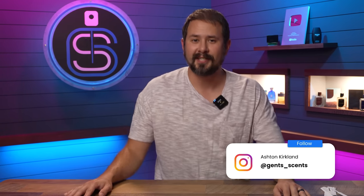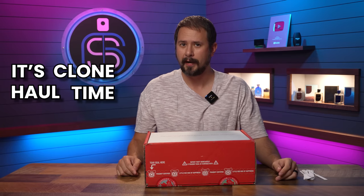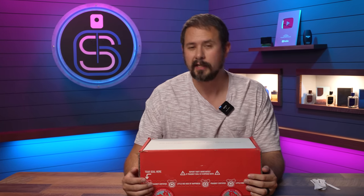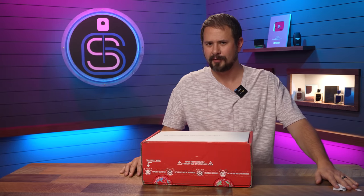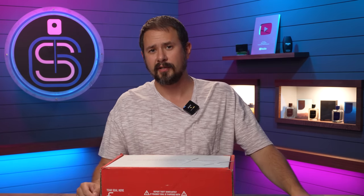Hey friends, Ash here. Welcome back to Gentsense. Hope you're doing well. Today is clone haul time. Got in a package from FragranceBuy.ca with some clones in here that I've never smelled before. They don't even have pictures listed for these clones yet on their website, so we're gonna see how they are. Not even sure what these are actually supposed to be. Got some handy dandy tester strips, so it's time to see if these are any good.